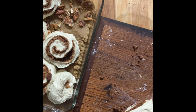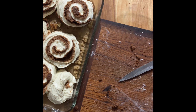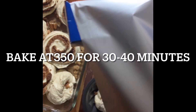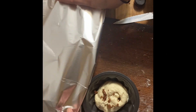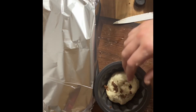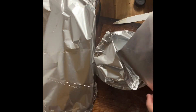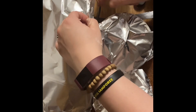Once we get them all rolled up and cut, I put them in the pan and cover with tin foil. I let them rise for a bit before baking — sometimes 30 minutes, sometimes 2 hours, it depends on my day. You can start baking at any point after rolling; they rise fine in the oven. I've found that the longer they sit out, the more rise they get, but they're great either way.